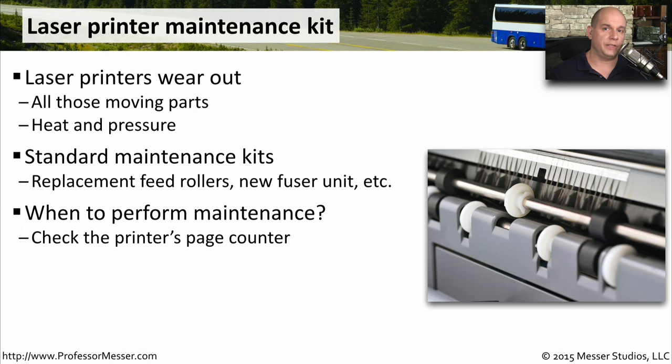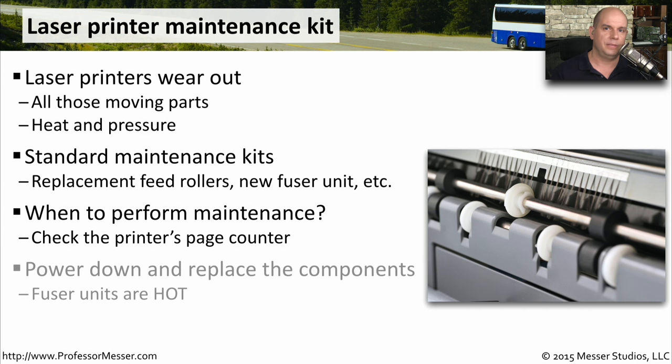The real question is, when do you perform this laser printer maintenance? There's usually a page counter on the laser printer, so you can tell after a certain number of pages that it may be time to perform maintenance. To perform this laser printer maintenance, you usually power down the laser printer and you remove any power sources.